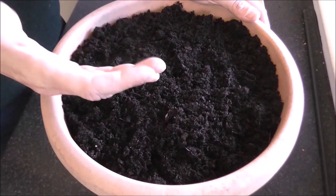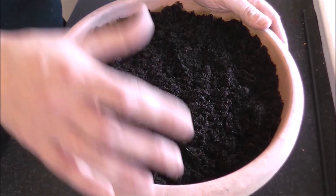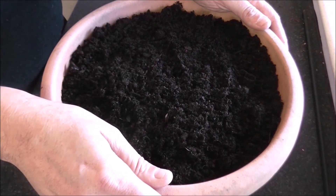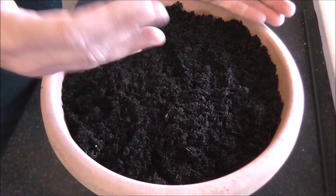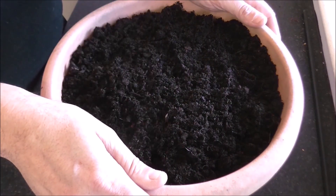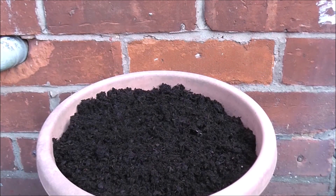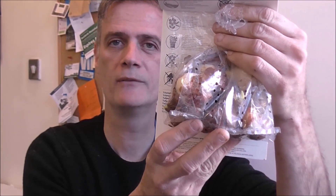And there you have it — that's the hard bit done. All you need to do now is make sure the tub is well watered if we hit a dry period in the winter and early spring. As the packet suggests, come April and May these tulip bulbs should be in full bloom. As for the remainder of the bulbs, I'll just plant them up at the allotment.